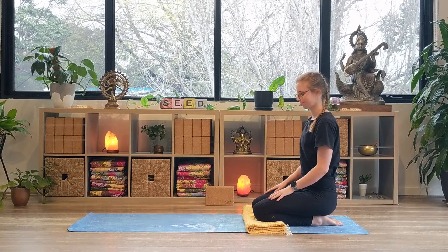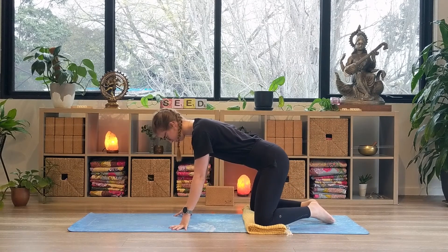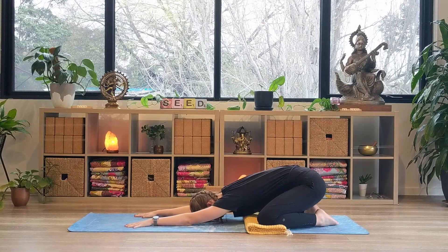This is where we'll all start today's practice. Bringing the knees out wide, the toes come to touch, reaching the arms forward and the hips are sent back towards the heels, forehead resting on the mat. Tuning into our breath, beginning to lengthen and slow it down. Taking a deep inhale, filling the belly, and a slow, controlled exhale, releasing tension.